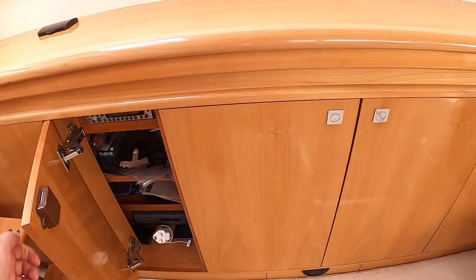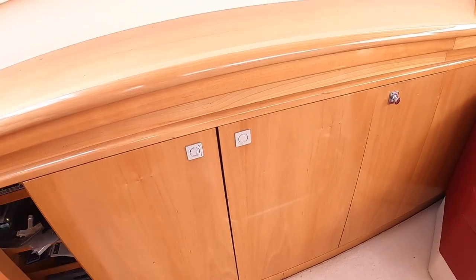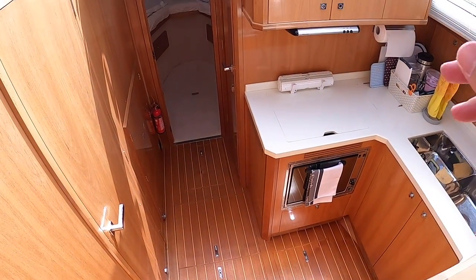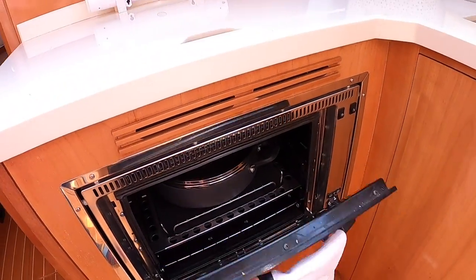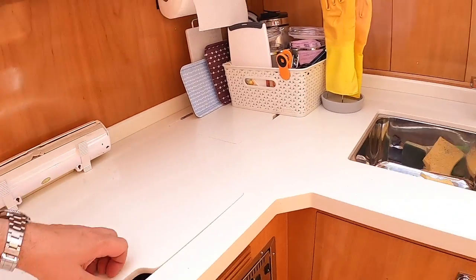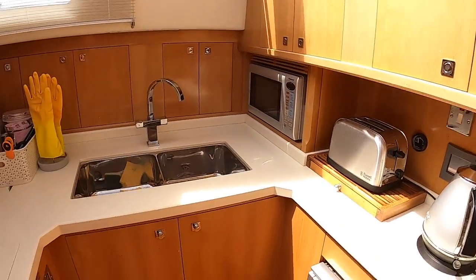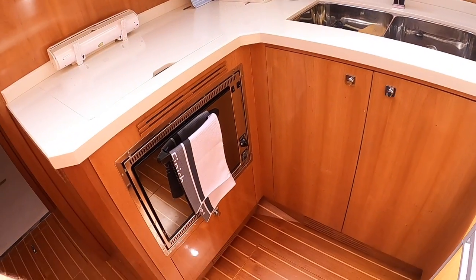Over here there's storage mostly all the way along. Then if we head forward we drop down to the lower deck and this one has got the galley here. It's gas cooking — you've got a gas oven and grill there and the gas hob underneath, twin sinks, and there's a microwave as well. Then there's a fridge over here and a load more storage in places underneath.